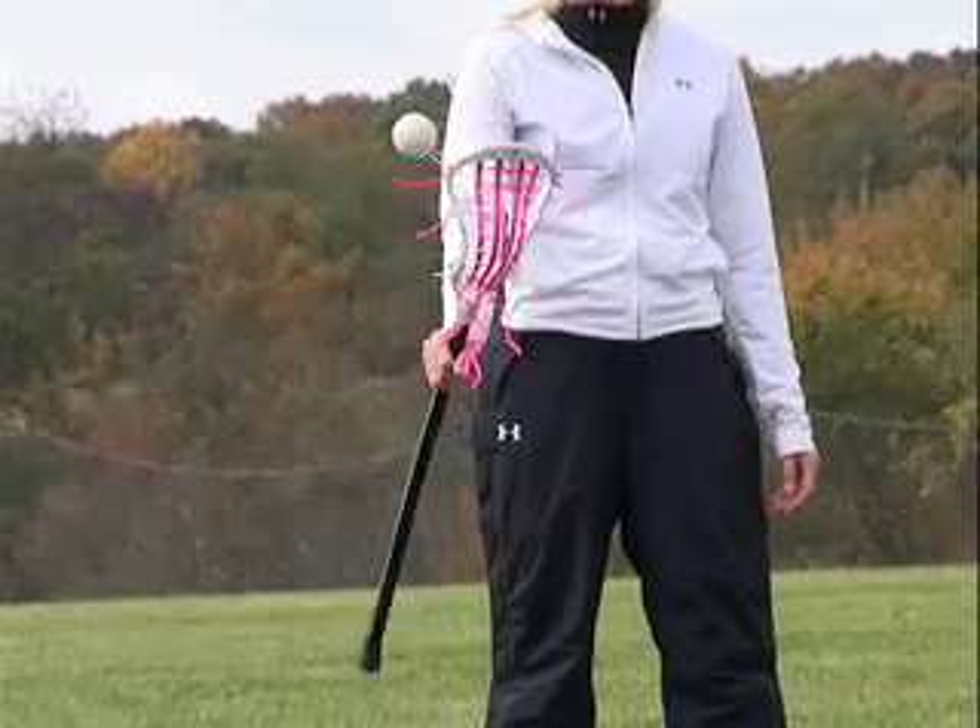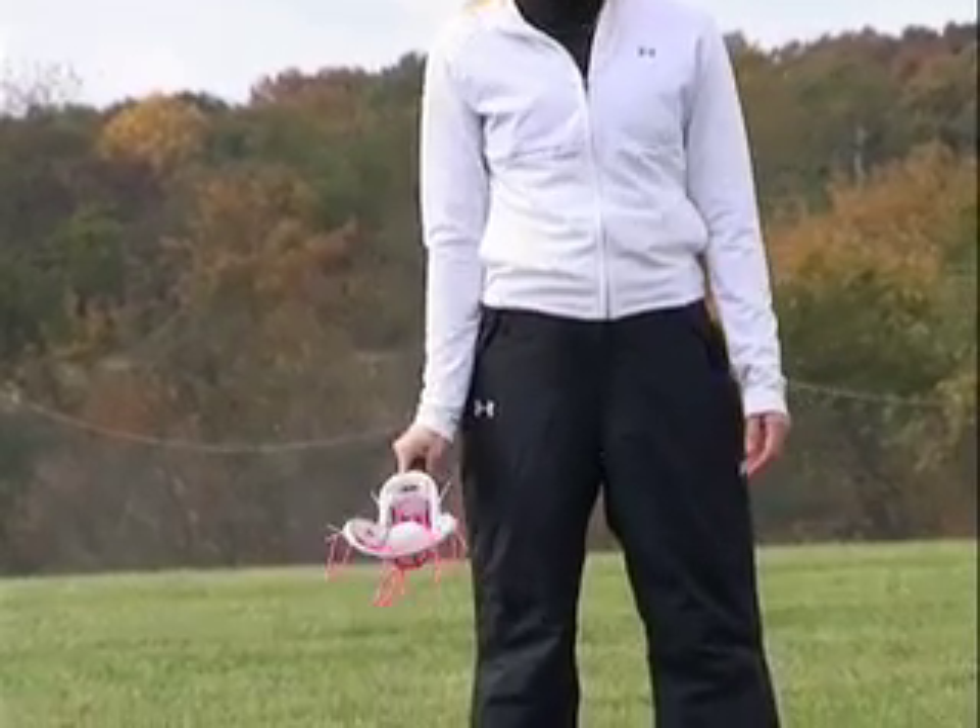Another variation is to throw the ball over your shoulder and behind, and actually hit it with the back end of your stick so it pops back in front where you catch it.